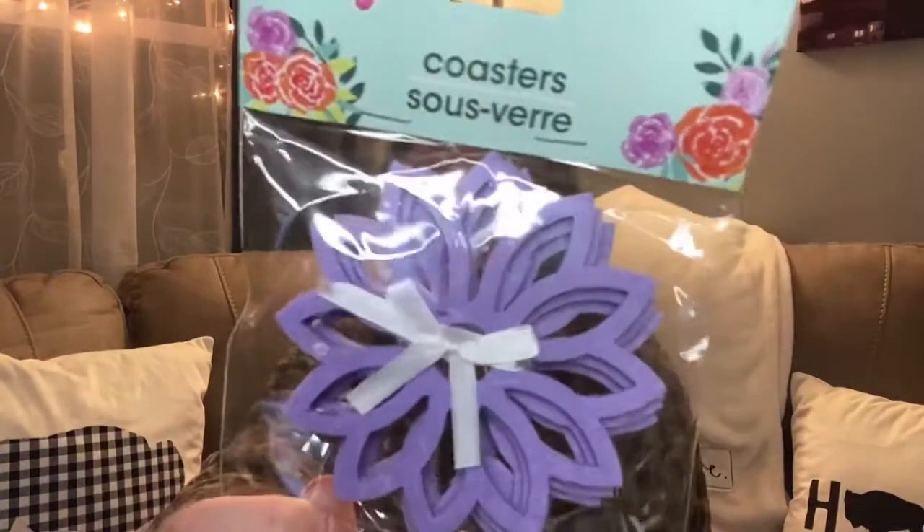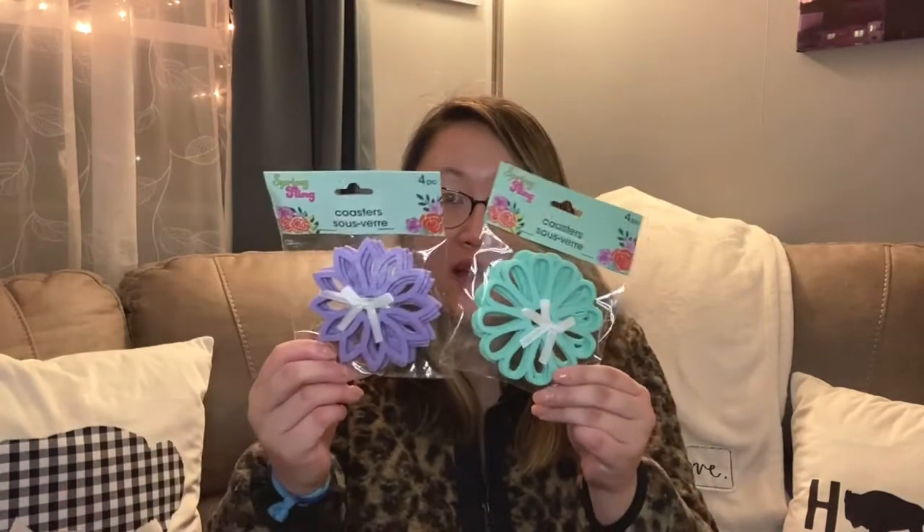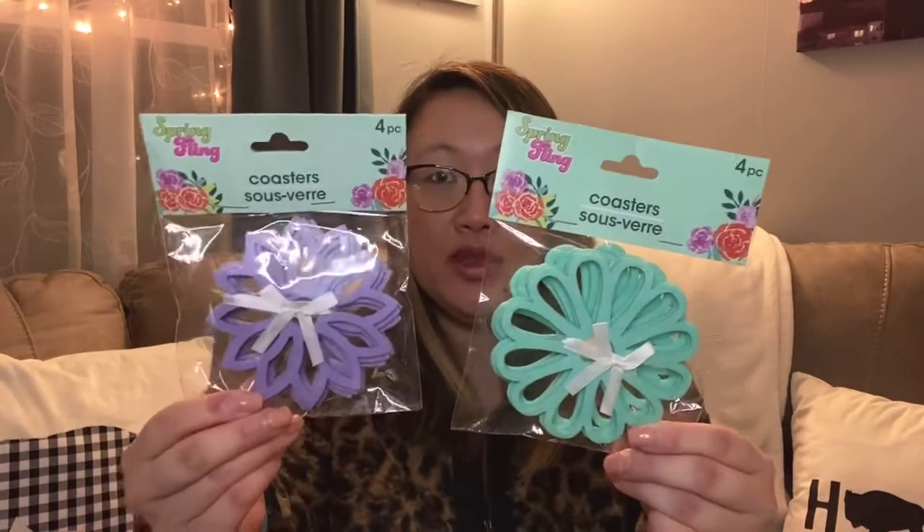I also grabbed a couple of spring items. These are coasters — they had valentine's ones in rose shapes, and now they're continuing into spring. One is purple with a ribbon and flower shape, and another is a little blue flower with a ribbon in the middle. Both are really pretty, great for outdoor use too. There are four pieces in each pack.